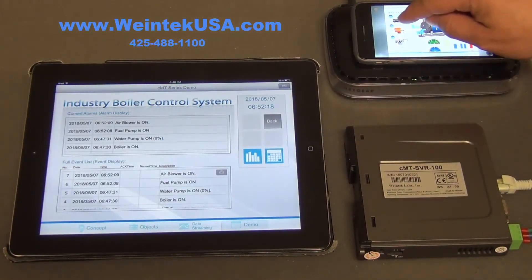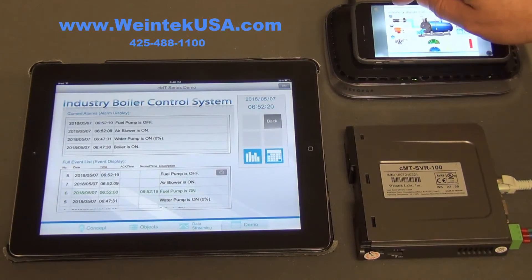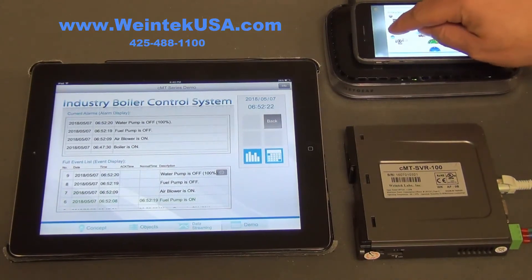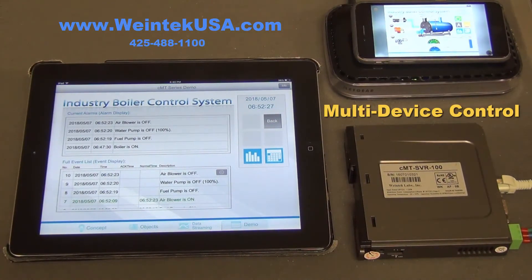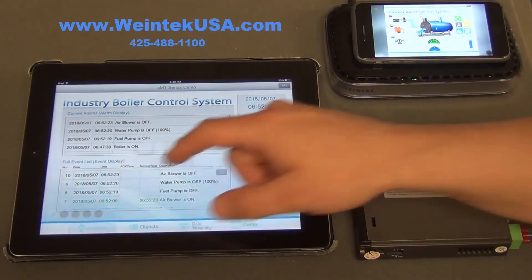I'm going to control it with my iPhone, and you can see what's happening on a different page at the same time — you could be doing a completely different thing simultaneously. We're not like a VPN or VNC where you have to follow along. We can have three users doing three different things at the same time.